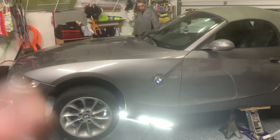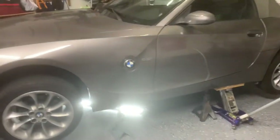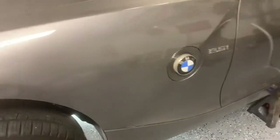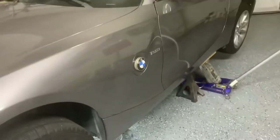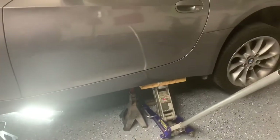Hello YouTubers, we're working on our 2005 Z4. What we're going to do today is service the transmission — change the transmission fluid. First thing first, of course, we lifted the car on the jacks and we got the jack stands — safety first.